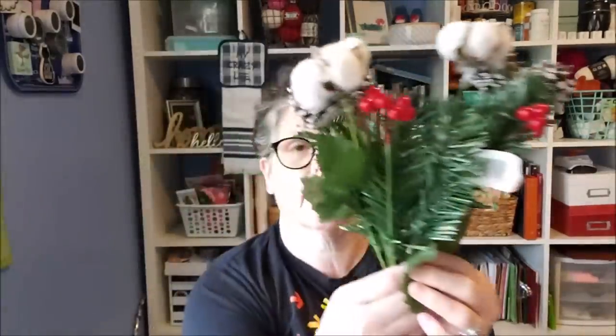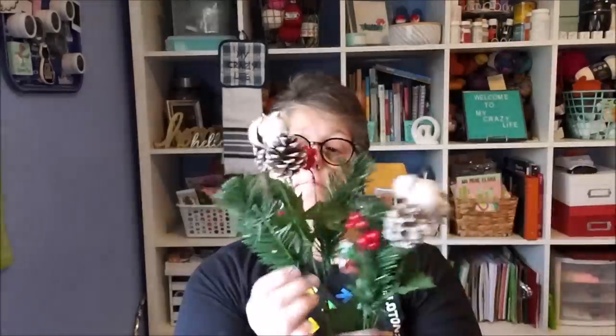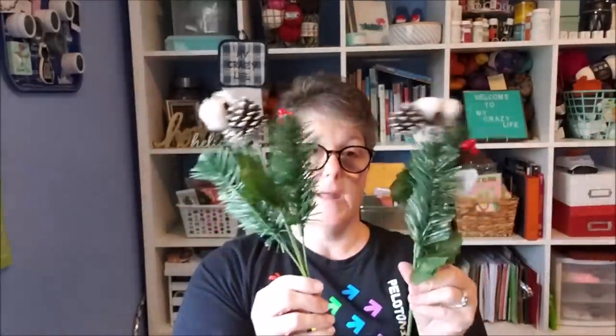Oh, Christmas! I found these — and I only got two because I'm showing some restraint — with the frosted pine cone, cotton, and some berries, same on this one. I'm thinking these are going to lay on my mantle. I don't need to buy a million things. I think these will go well with the decor I already have.